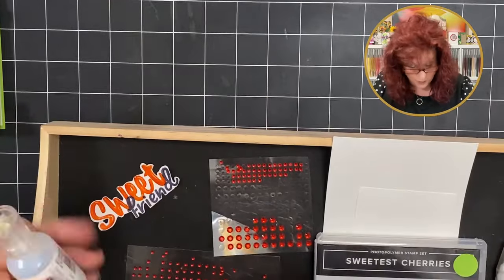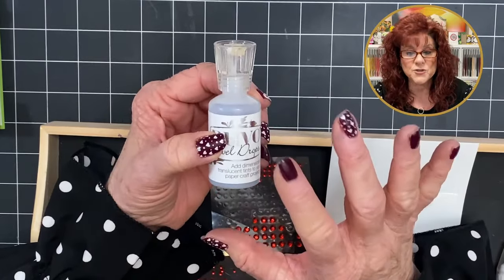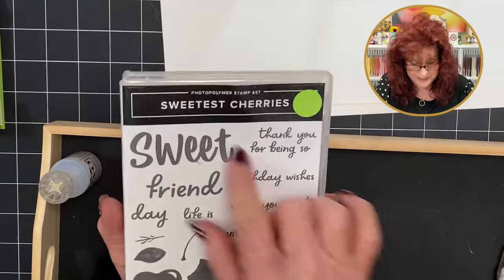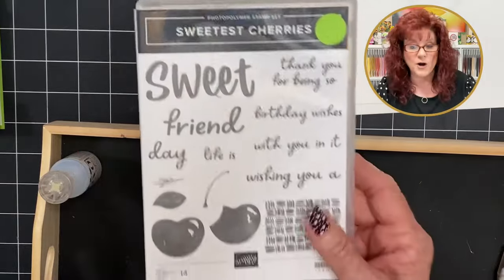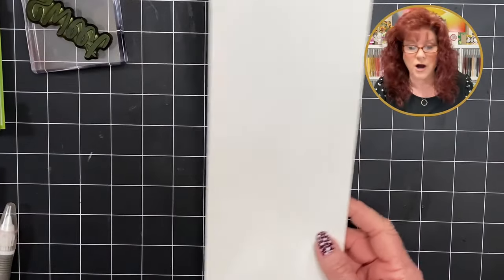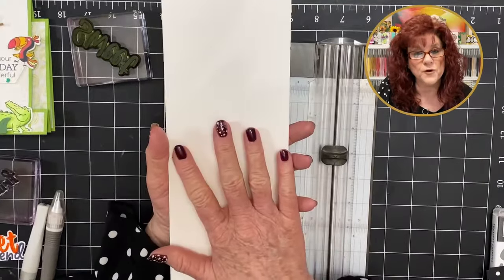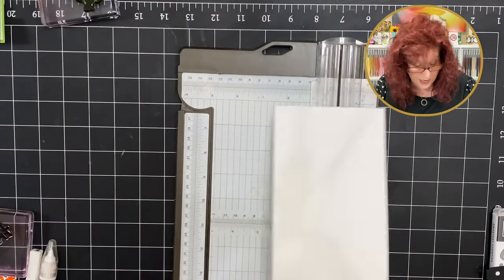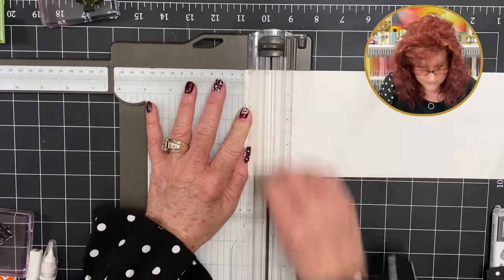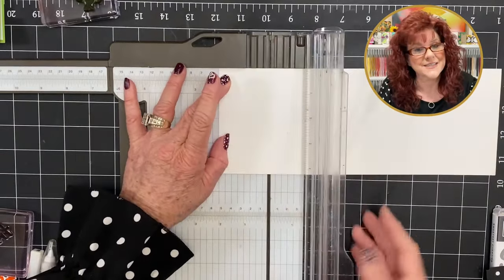One of the things I used on my sentiment is this Nouveau Jewel Drops — it dries translucent and I just love it. We are going to use this stamp set, Sweetest Cherries — it has some beautiful cherries, already stamped. Grab your cardstock that you're going to cut into your base card — 4¼ by 11 — and make some score lines. Turn it long ways, score at 1, score again at 2, and then 6½.